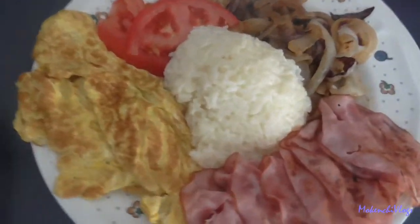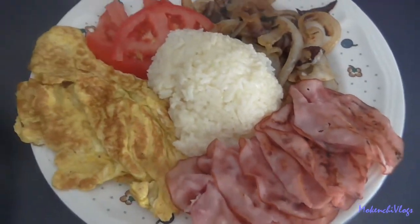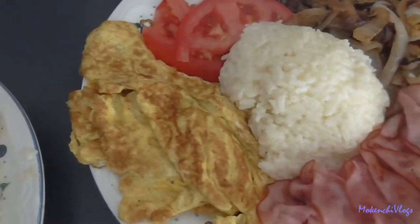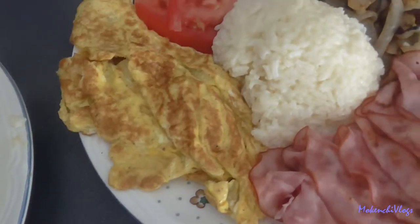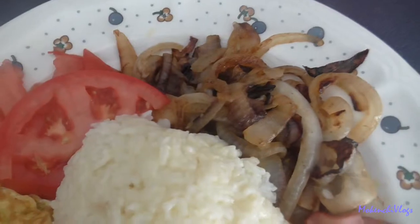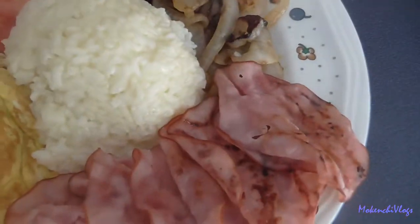Alright guys, here's the final result. This is Moki's — got her rice, got her meat, ham, fried ham, her very well done egg because she likes really well done eggs, her well done onions, and her tomato.